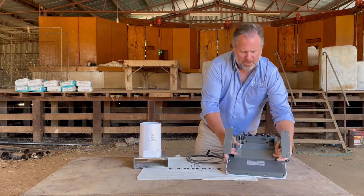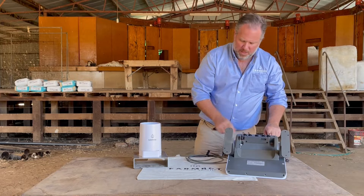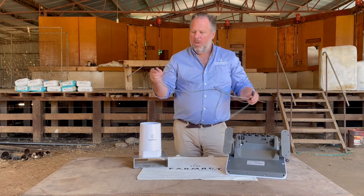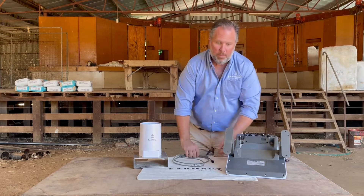The rain gauge will fit into any one of the first four ports, but not port number five. It's a basic system with a plug on each end — one plug goes into the rain gauge, the other plug goes into the FarmBot unit.